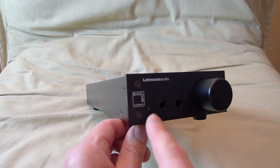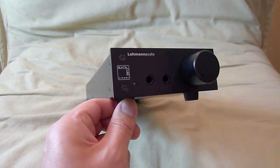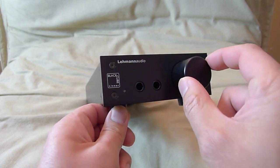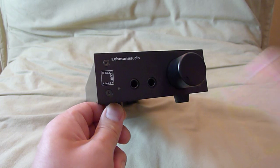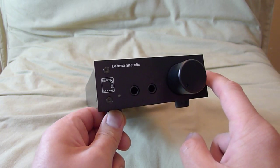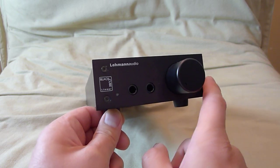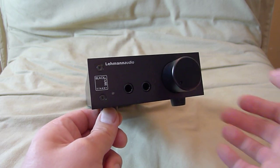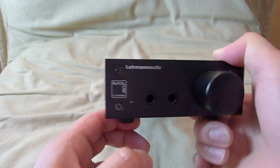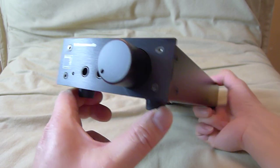It does come in a silver finish if you prefer silver over black. There are two additional models — this is the entry level, which is a pure amplifier. There's also one with a USB DAC inside, which retails for a little bit more. And there's also a special edition version with higher-grade internal parts. I haven't tried the other ones, but I hope to try those out in the near future and I'll report back.